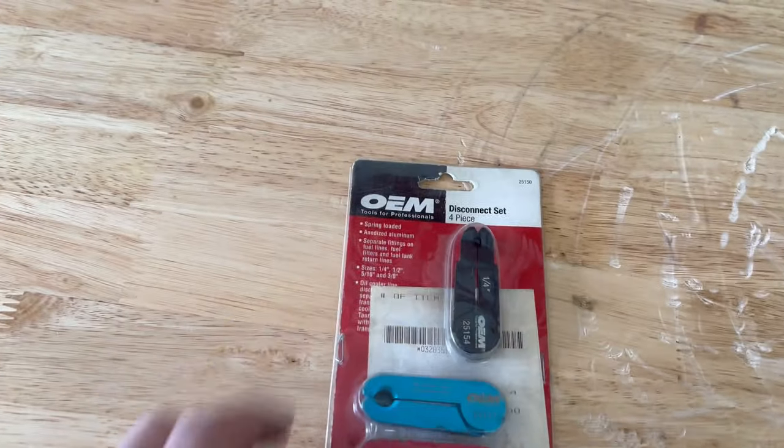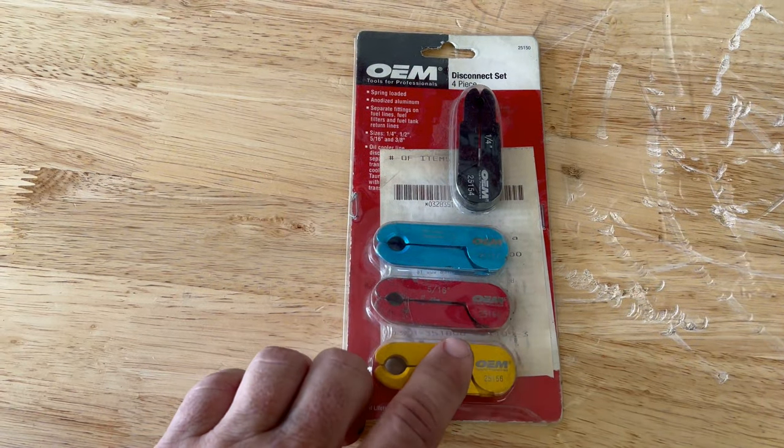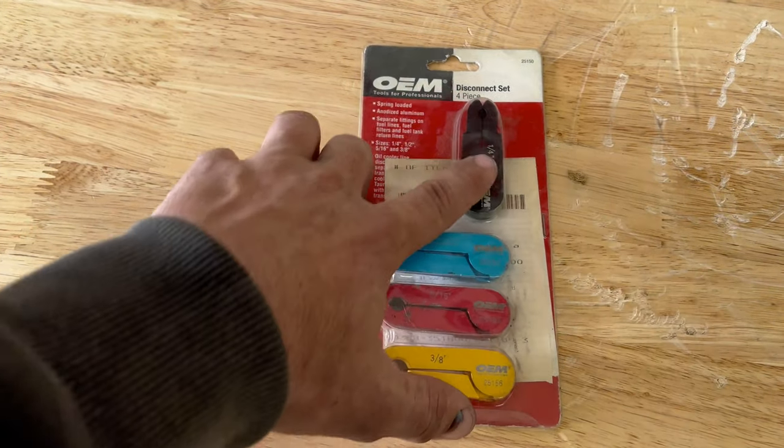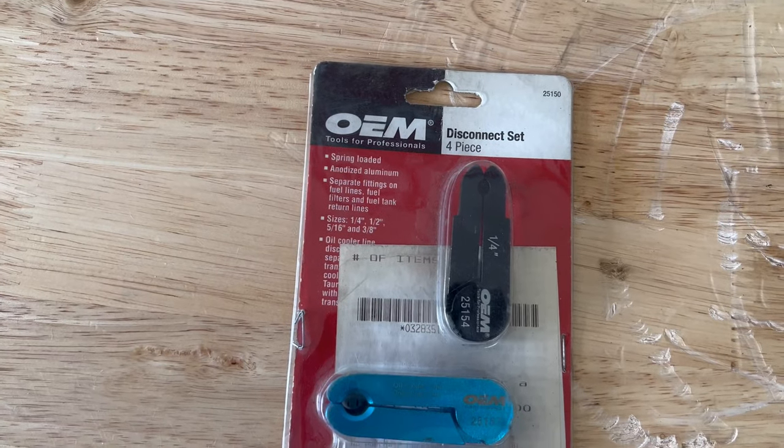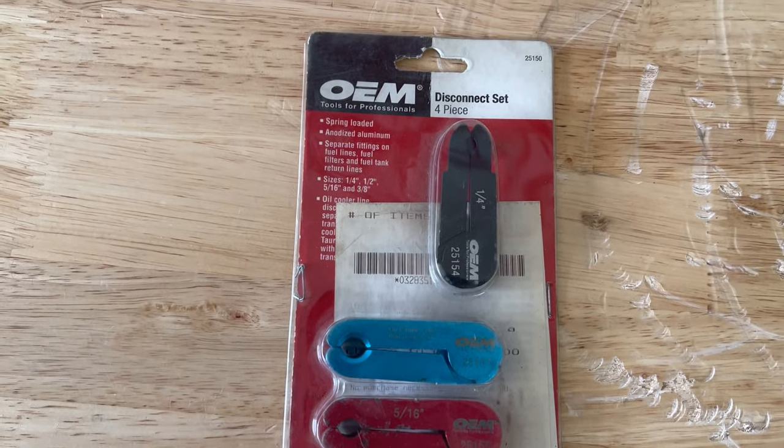This is what I'm using. If you want to get one of the disconnect tools — three-eighths, five-sixteenths — I got the set with all of them. It says on it 'oil cooler line disconnect,' but they work for fuel lines.